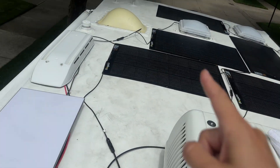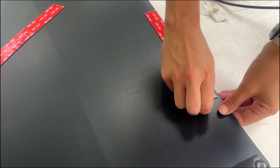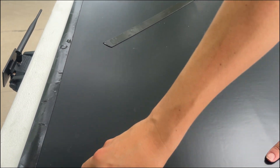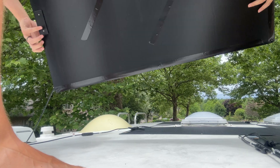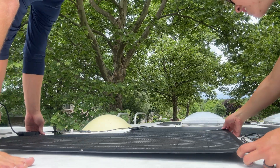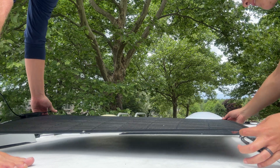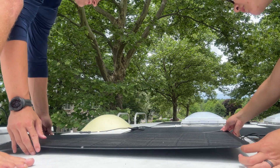Now we're peeling off all the backs of the tape — it turns a nice black color once you've gotten everything off. Getting ready to stick the panels down. That looks pretty good — plenty of space.